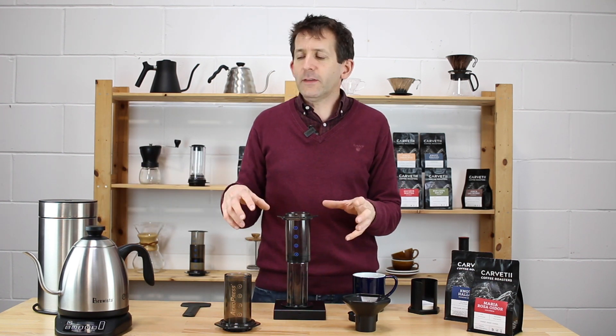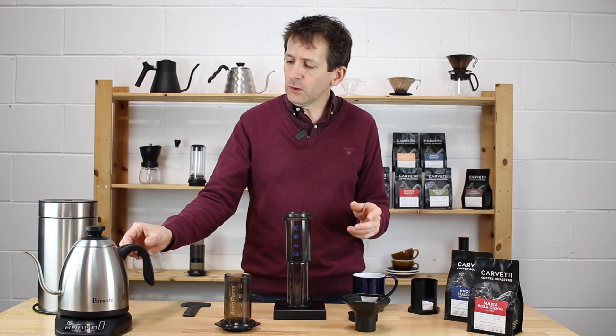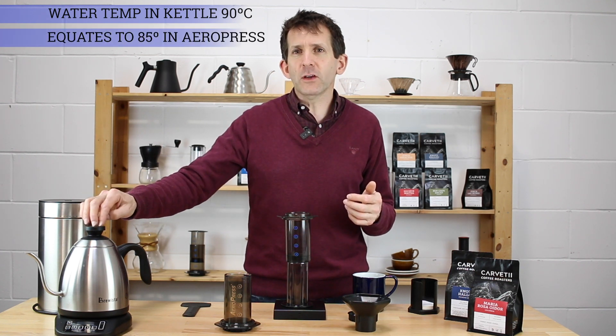The brewing temperature I'm using today is 90 degrees, which is a bit cooler than you'd generally find for other brewing methods. With the AeroPress you can actually drop down to 85 degrees, so by using about 90 degrees in the kettle I will end up with about 85 degrees in the AeroPress itself.